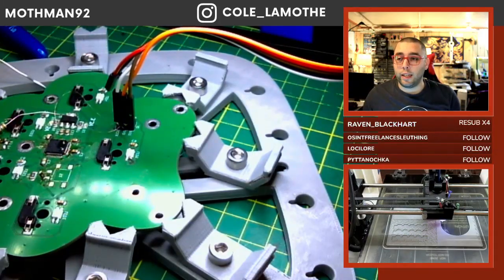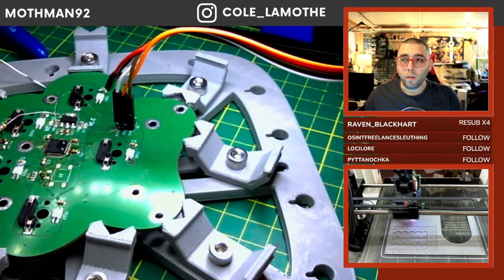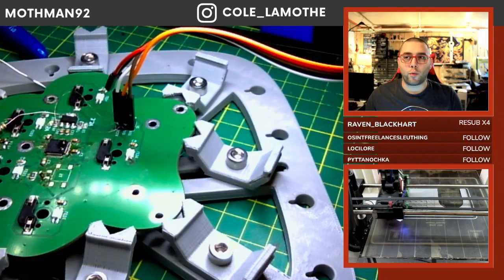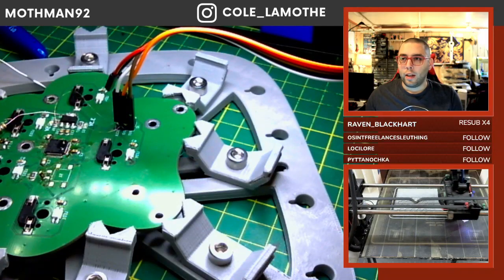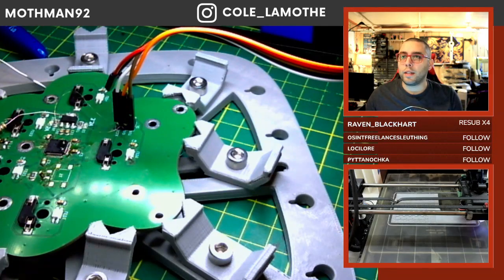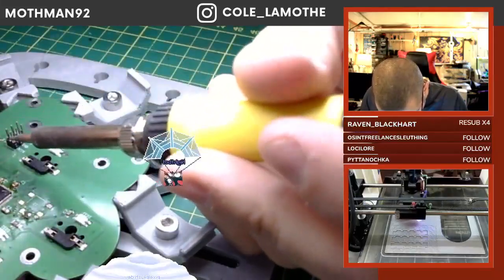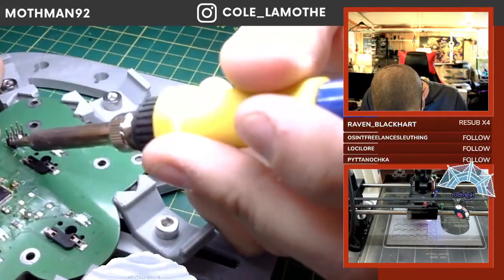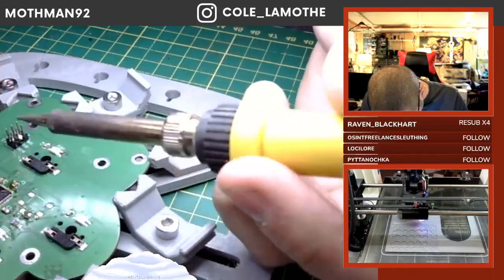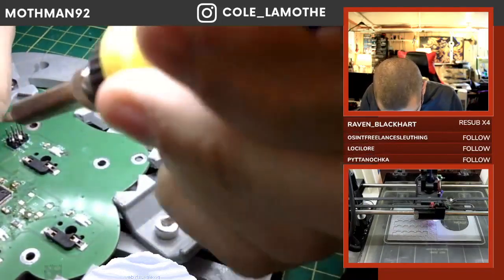MakerCase is one of a couple of different options — there are a couple of really fun tools for that. There was another one too; let me see if I can find it. It's like the most fundamental thing I have for this project, which is a little silly, but sometimes that's just how it goes.